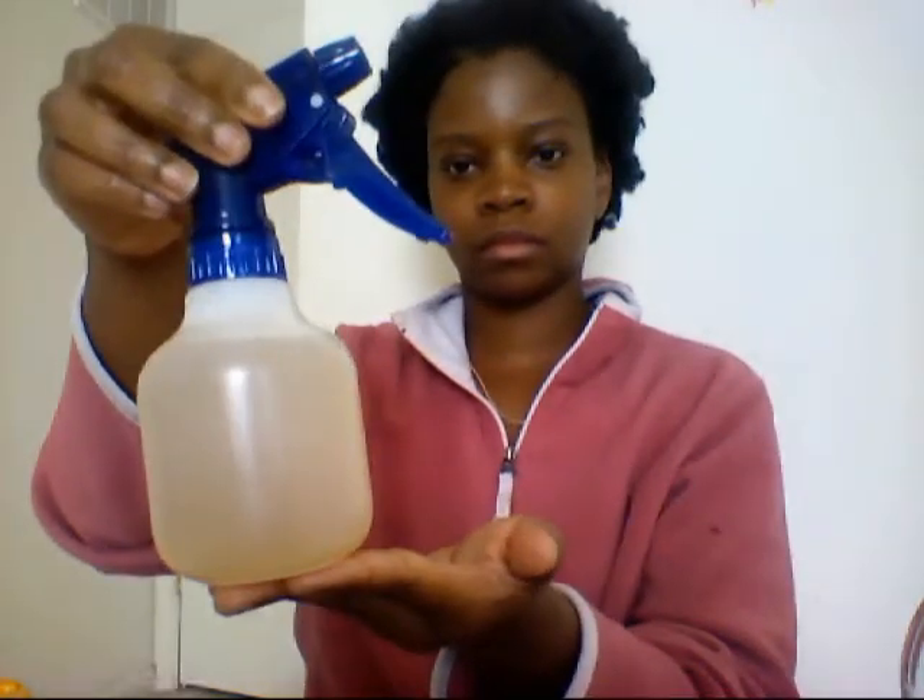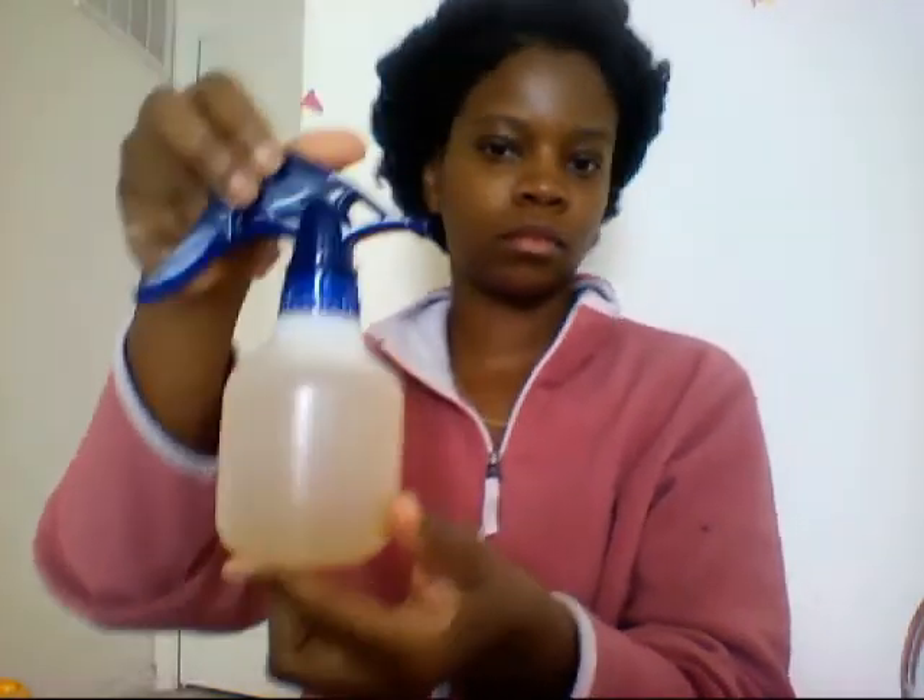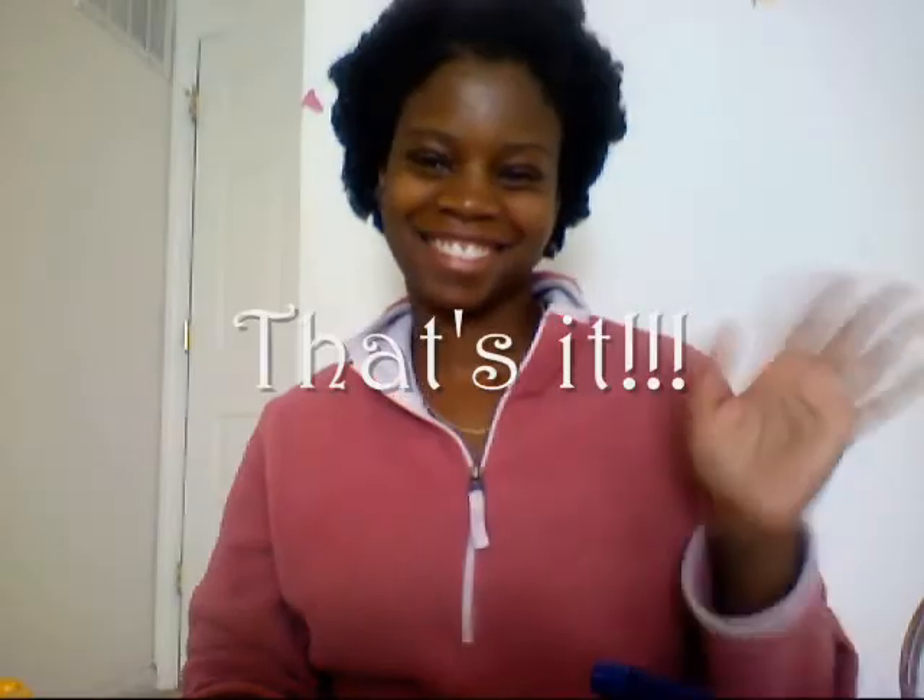Just some tips: sectioning your hair prior to washing might be helpful. Also, the baking soda wash will not lather, so it might be weird the first few times — just keep trying and I'm sure you'll like it. That's about it. Thanks for watching. Bye.